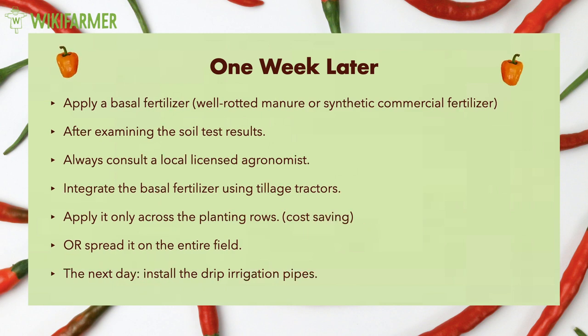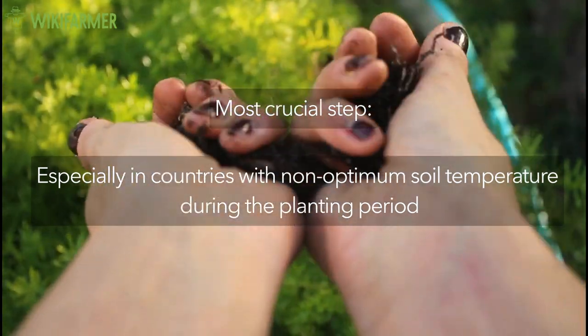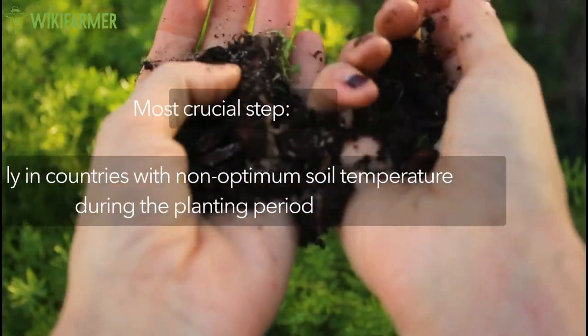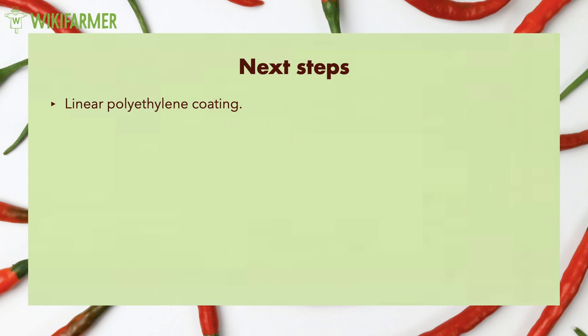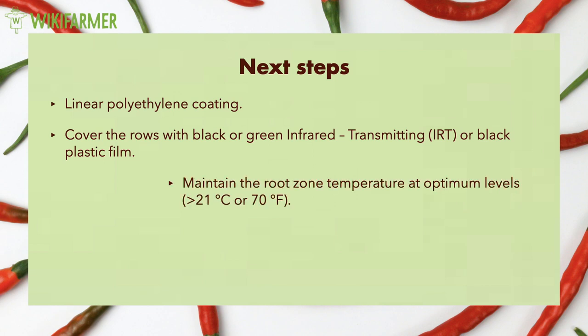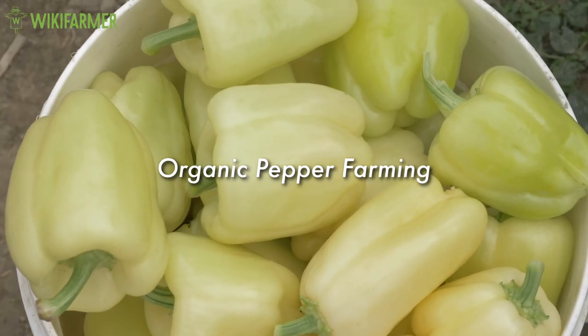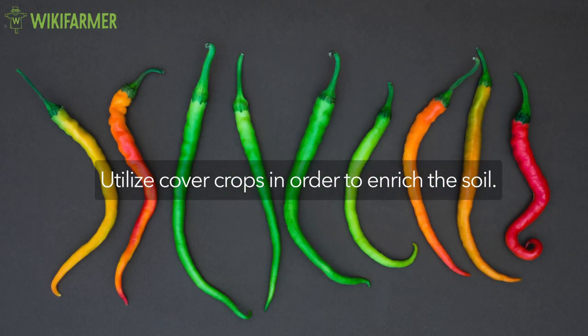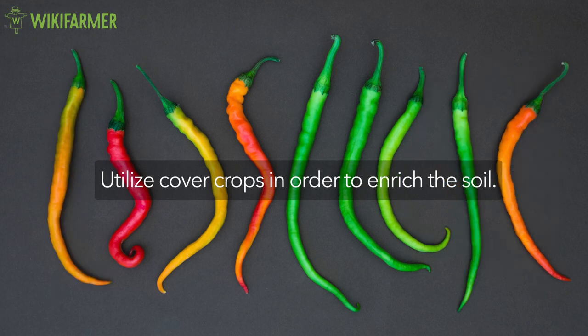The next day is probably the right time to install the drip irrigation pipes. The next and most crucial step, especially in countries with non-optimum soil temperature during the planting period, is the linear polyethylene coating. Many producers cover the rows with black or green infrared transmitting or black plastic film. They use this technique to maintain the root zone temperature at optimum levels and prevent weeds from growing. As far as organic pepper farming is concerned, things might be different and farmers may utilize cover crops in order to enrich the soil.